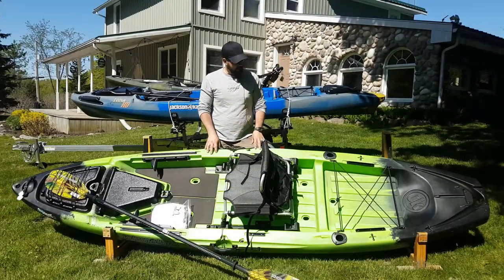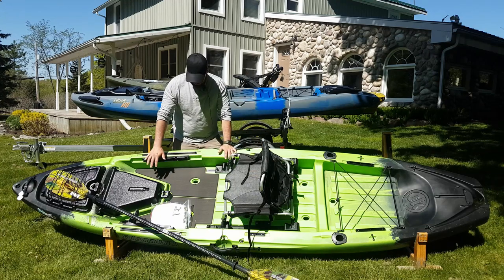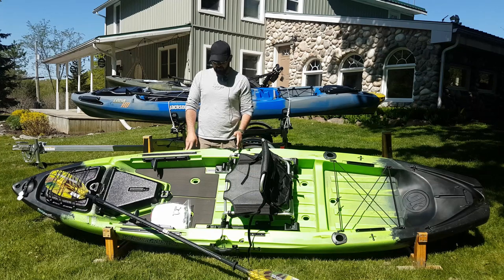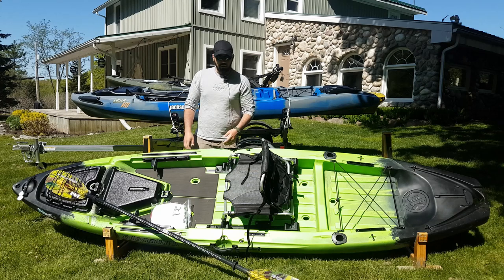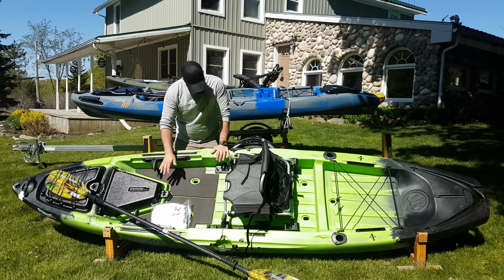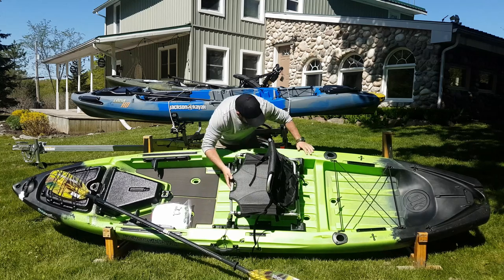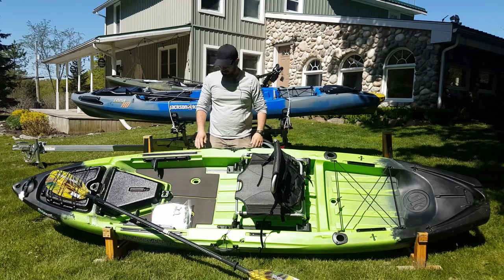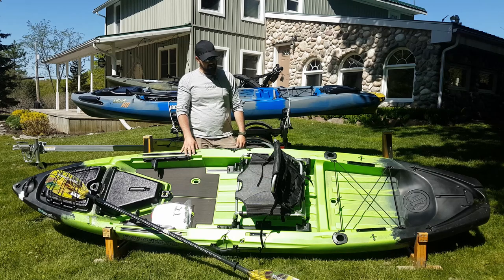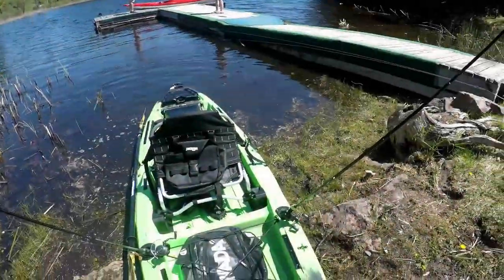Coming forward there's another nice sturdy carry strap at the front of the boat. This is the one I've had my eye on out of all the Jackson kayaks I've reviewed. There's a lot of space here — while I'd love to have a pedal-driven kayak, I'm not sure it's the right choice for me because I personally want to take my daughter with me, and the pedal drive doesn't leave much room for her to sit on the deck. There's lots of open space here, and if you push the seat all the way back there's even more room for retying lines, standing and fishing, or whatever you're doing.